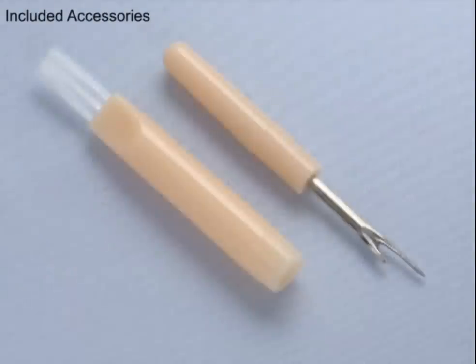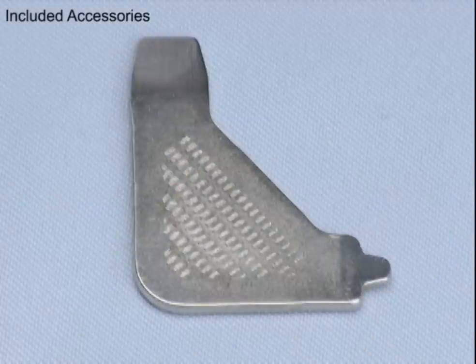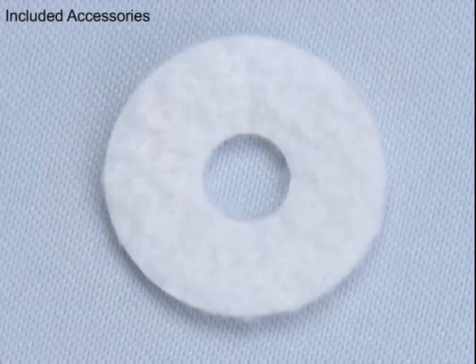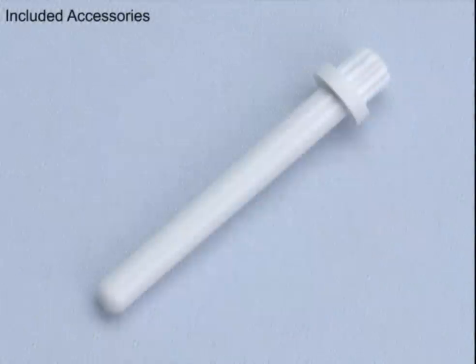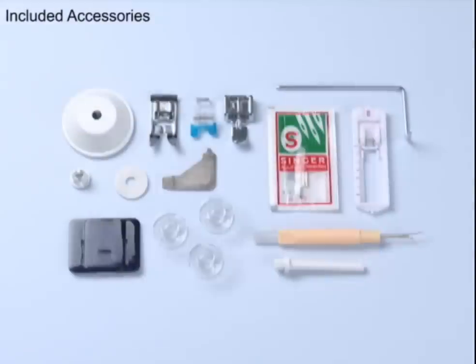Also included are a seam ripper with lint brush, an edge quilting guide, screwdriver, thread spool caps, and spool felt. Additionally, you get an auxiliary spool pin, darning plate, and a soft-sided dust cover — all you need to get started.